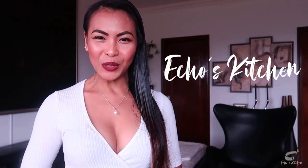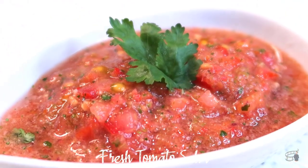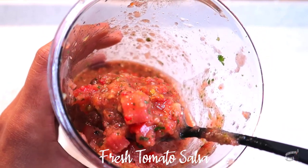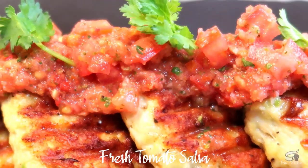Good morning, I'm Edwin. Today I'm going to show you how to make fresh tomato salsa. My homemade fresh tomato salsa is the most flavorsome tomato salsa you'll ever have. It's a savory, light, and refreshing dip for chips. I love this recipe in fajitas, and it's my favorite topping for chicken avocado burgers.